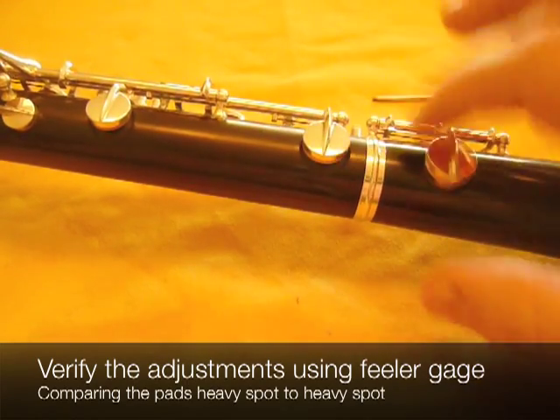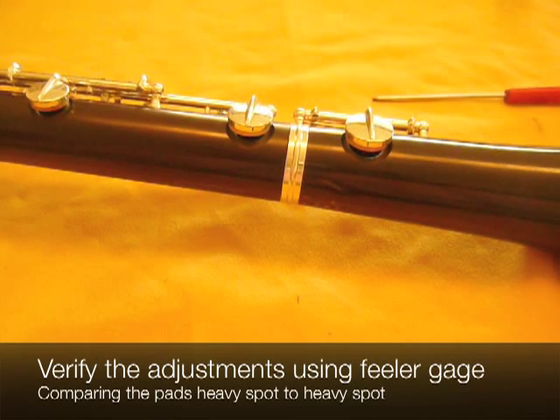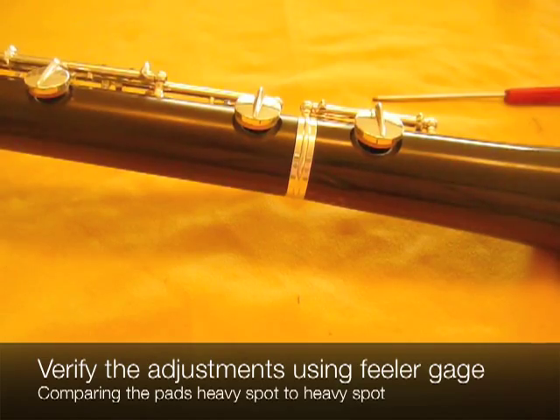So finally, the final test for this — whether this is an adjustment or not — is actually a playing test. You play it and see if it's working. If it's not, you make adjustments accordingly.